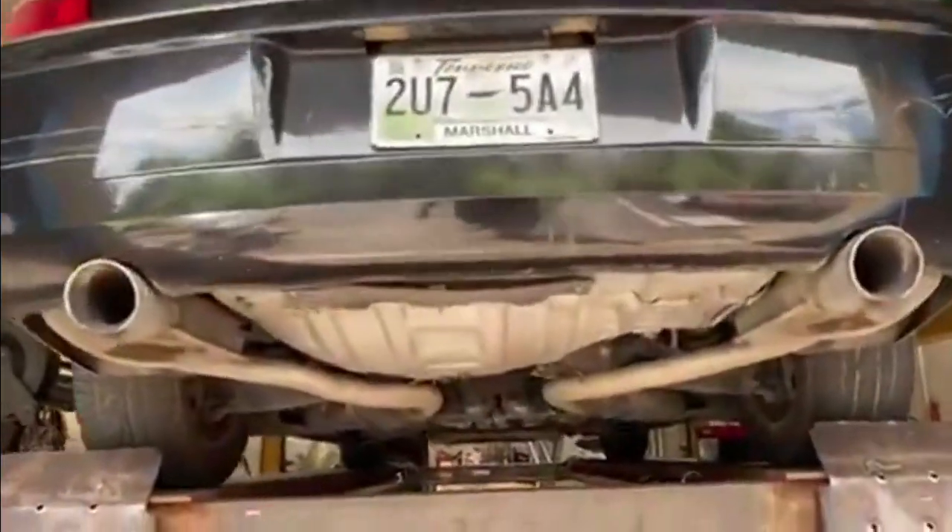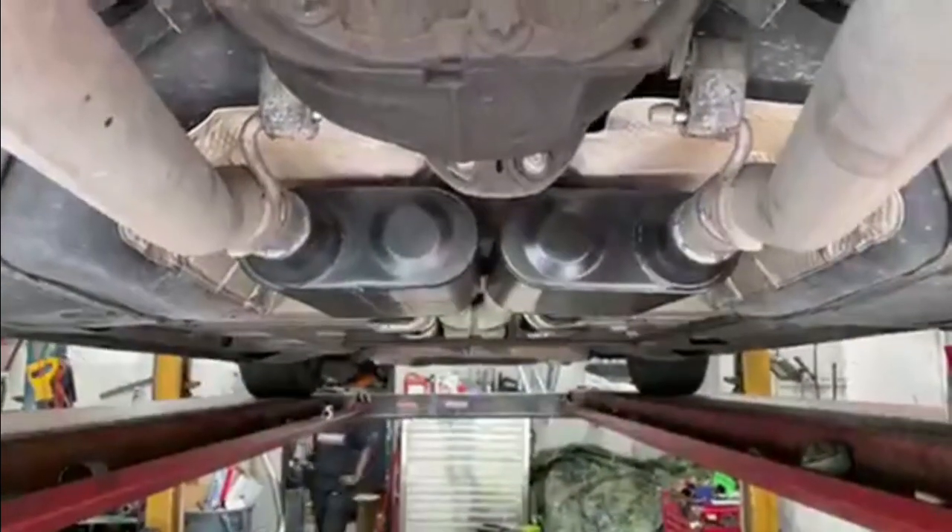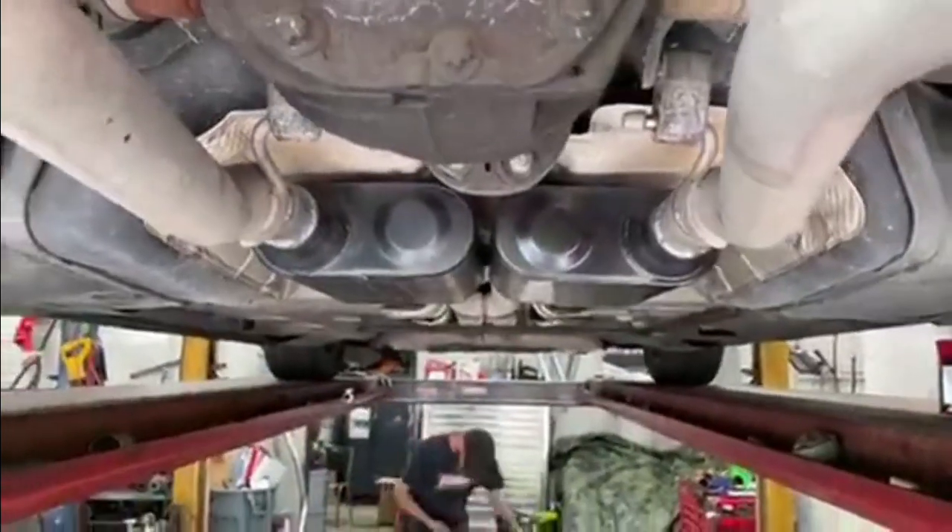Chrysler 300C — there's the Flowmasters. Hope you guys like them. We'll let you guys hear them — let us know in the comments what you think. Thanks.